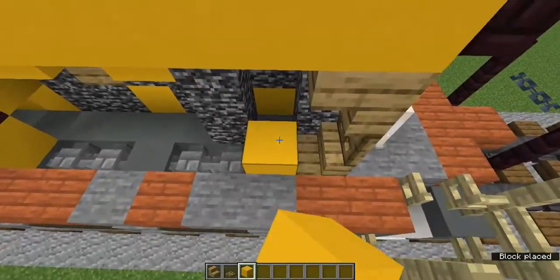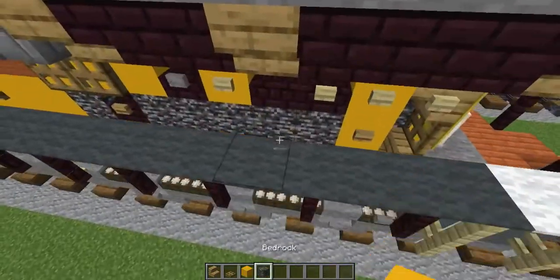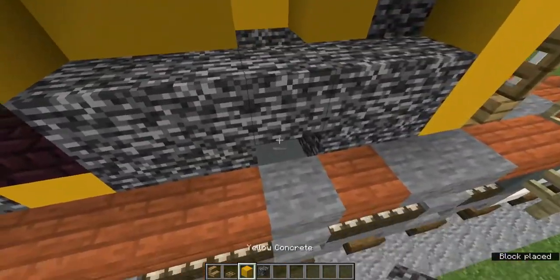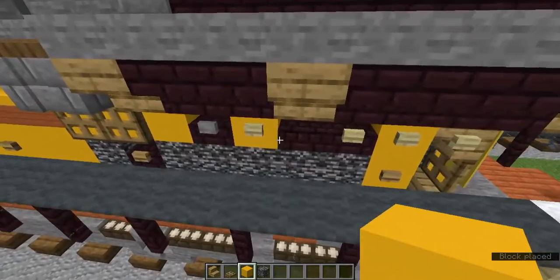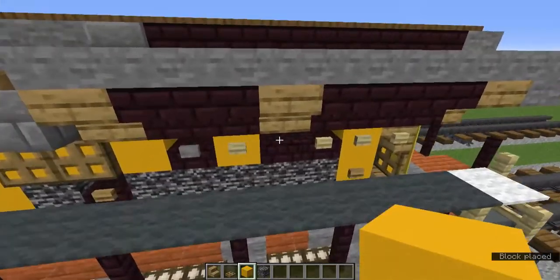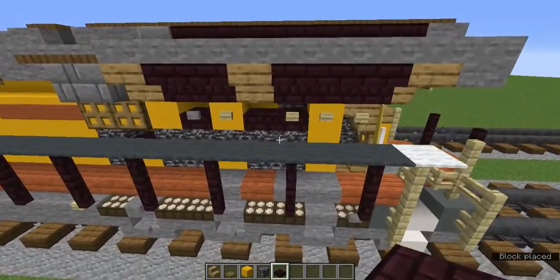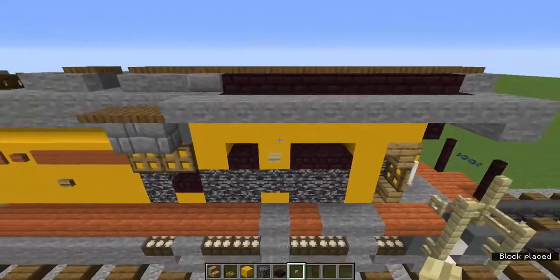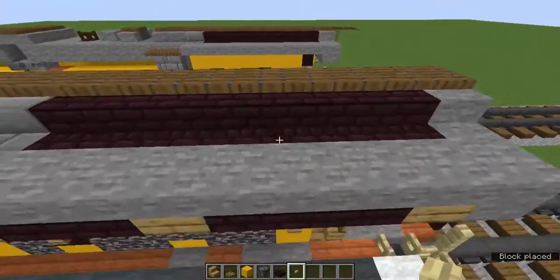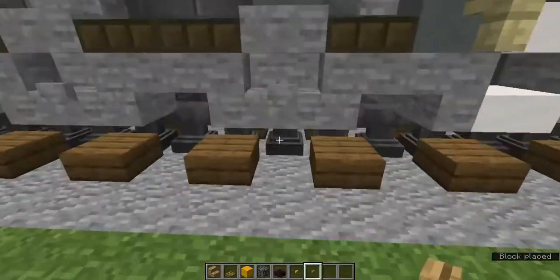Add three yellow concrete, then a two-by-two bedrock on the top and another two-by-two, with a yellow concrete in the middle — one right there and one there. Add nether brick slabs everywhere else, then a birch button in the middle and another one in that block. Underneath that birch button add an oak button.